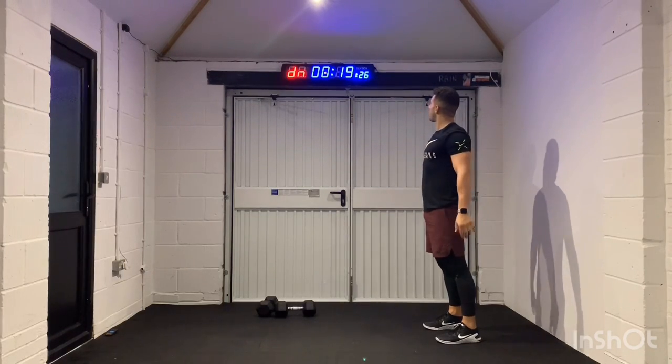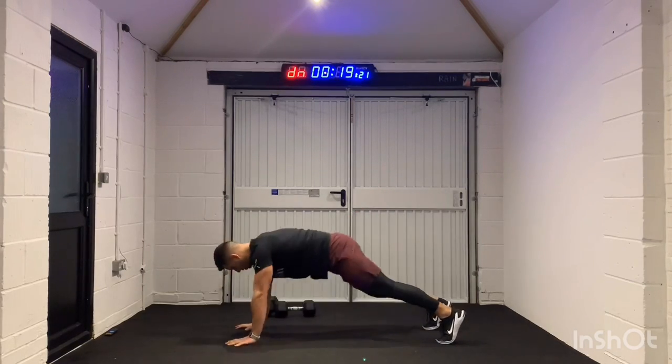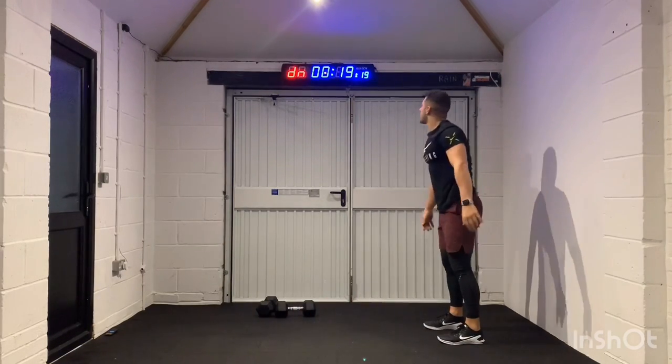So you can see there, we've got about 15 seconds remaining in this first minute. Good job, keep working.